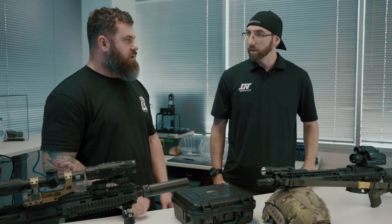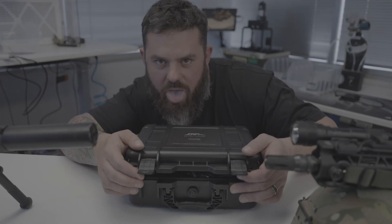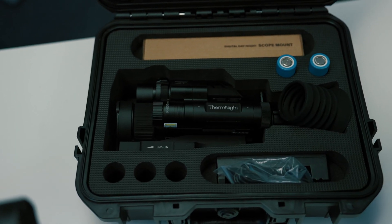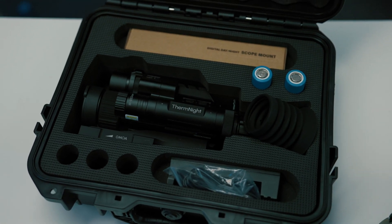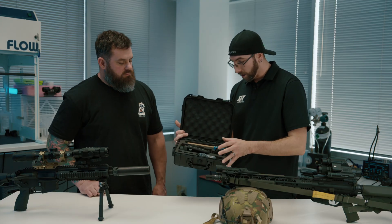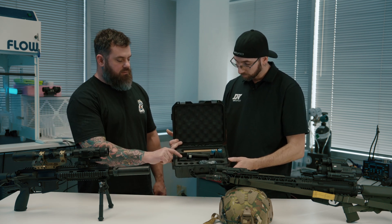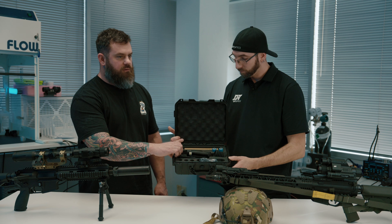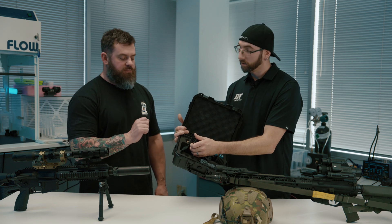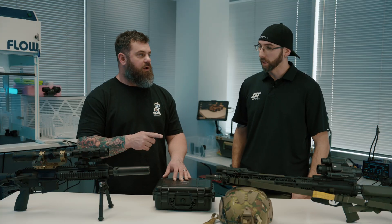When you get the 335 or 635, it comes in a new hard case. Inside you'll find two batteries, two mounts — a zero MOA and a 20 MOA mount in case you need that extra elevation — a battery charger, and an eye cup. There's also a lens cover for the objective. A lot of thermal companies skimp on that, so it's a nice addition to protect that expensive germanium objective lens.